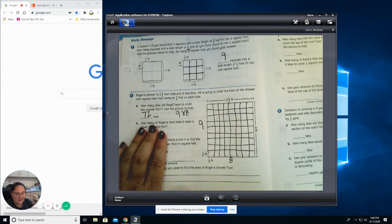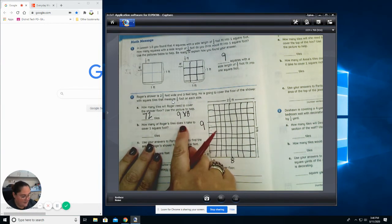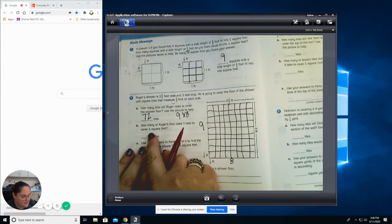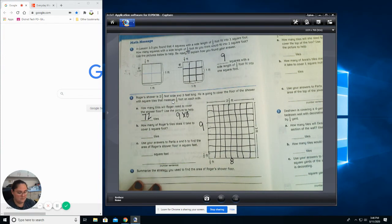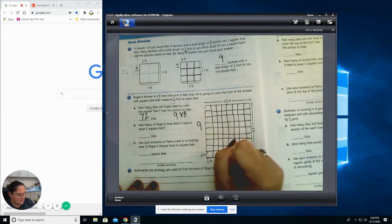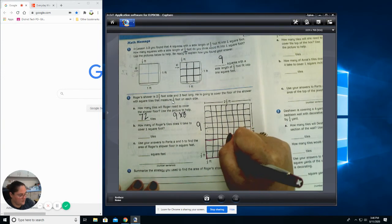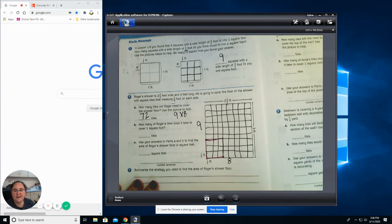Now let's go to the second set. How many of Roger's tiles does it take to cover one square foot? I know three thirds is one square foot. So if I were looking at this one square foot, how many tiles will I need? If you said nine, you are correct.